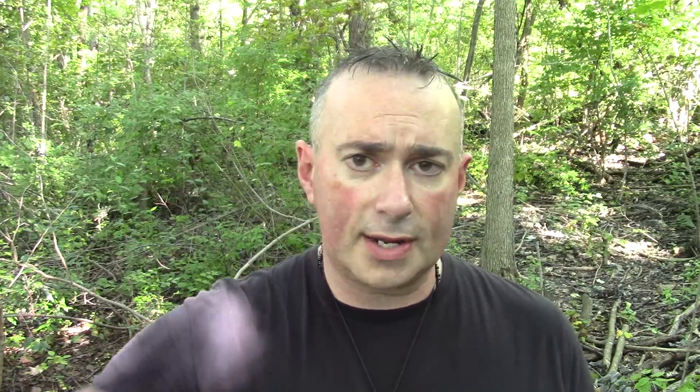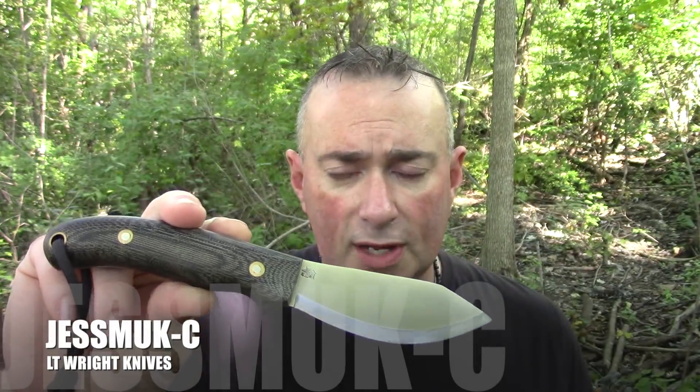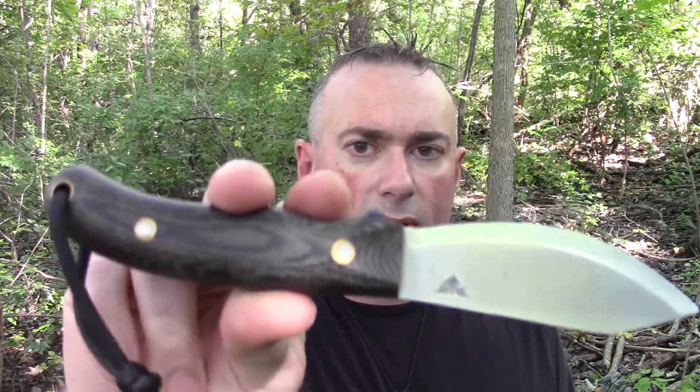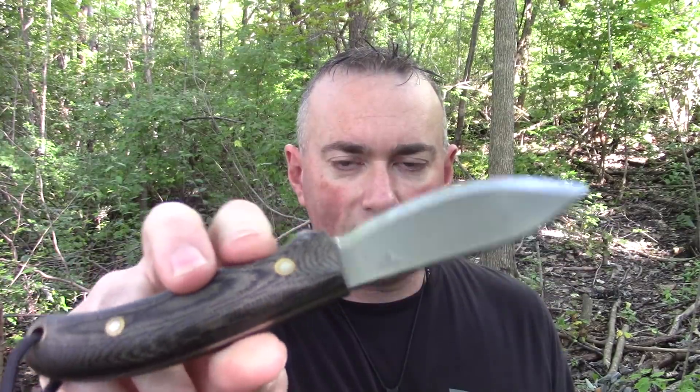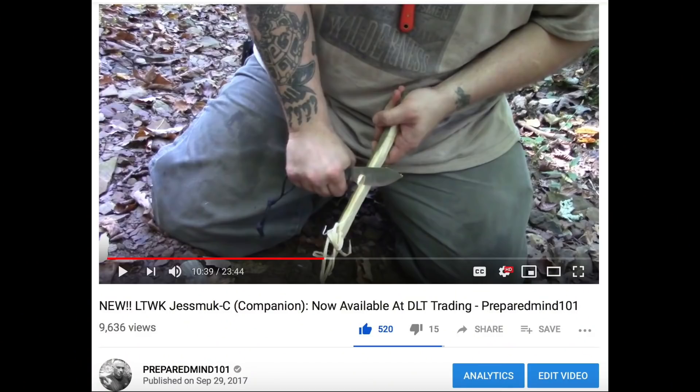The first one that has been freshly restocked at DLT Trading is the Jesmic C. This is the smaller Jesmic, the companion size Jesmic — it's an EBL stainless steel. It's a very fun knife to use, especially when you're actually doing bushcrafty type stuff. I use a C2G Fab pocket sheath for mine. Those were sold out for a long time and now they're back.